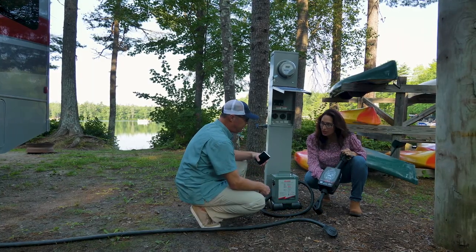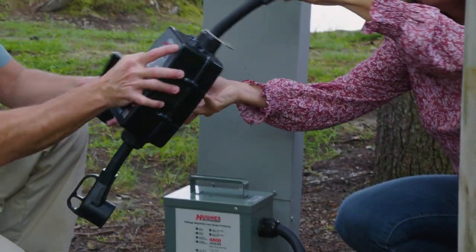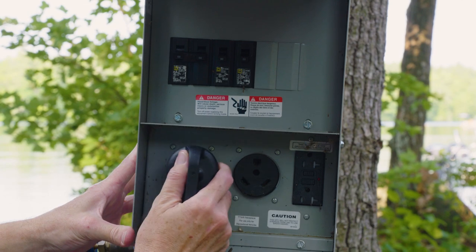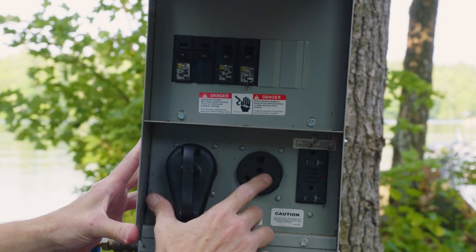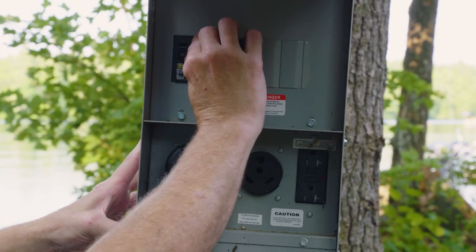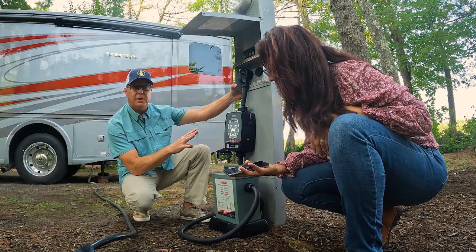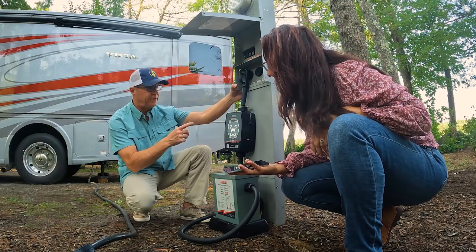What we're gonna do is plug in the Power Watchdog first. Plug this into the 50-amp circuit here — we've got the 30 on this side and 50 here. Here's our breaker, pop that up. It comes in white, four seconds, and then power's to it.